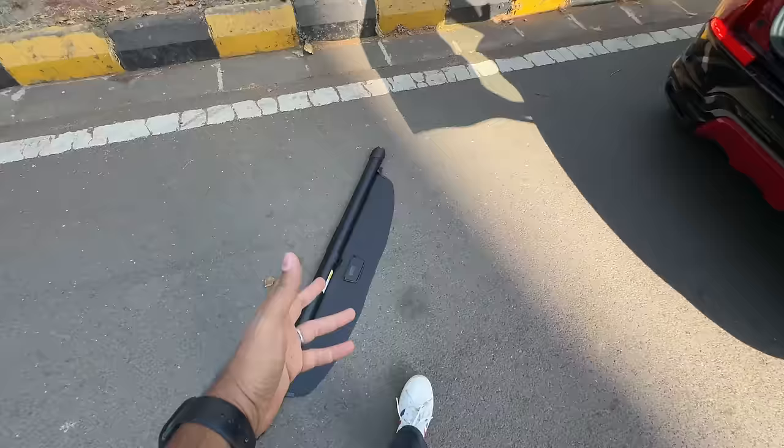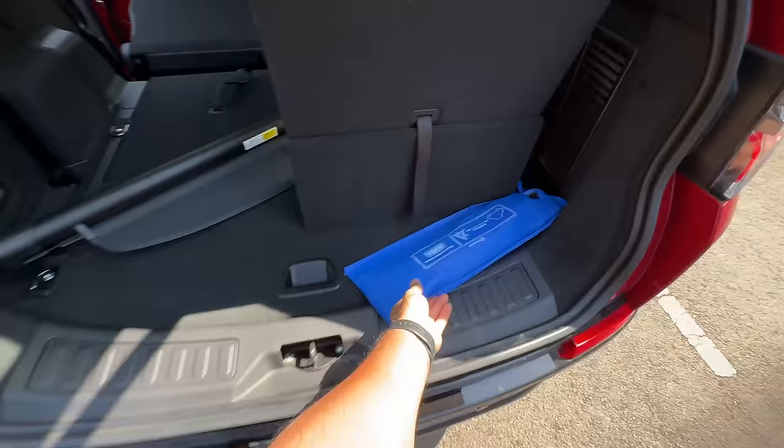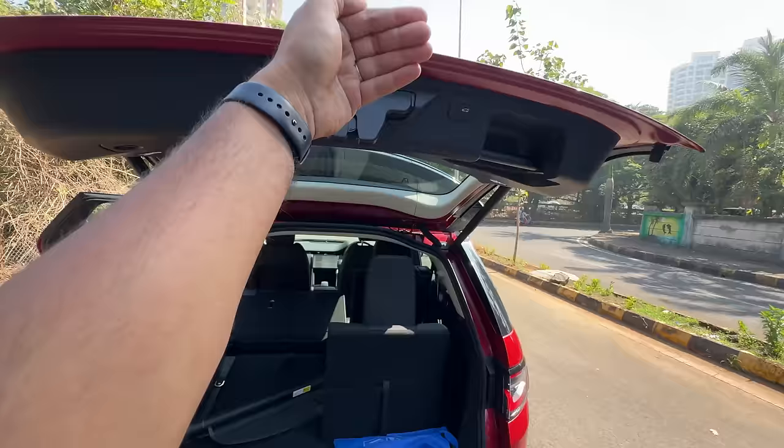Do not drink Bonvita because then you cannot sit in the last row of the Discovery Sport. They should have given some space to keep the parcel shelf. Anyway, it gets a powered tailgate as well — and there it shuts.